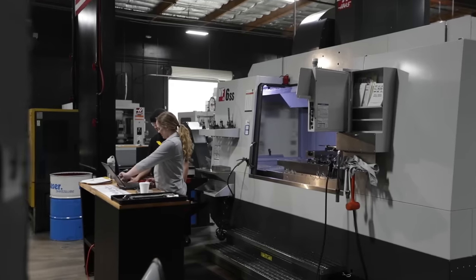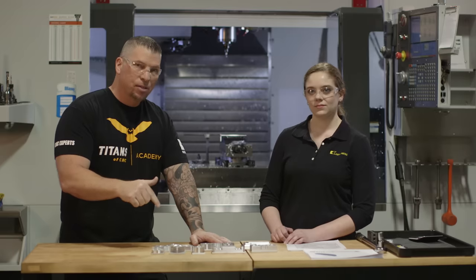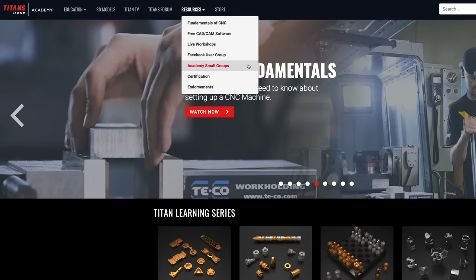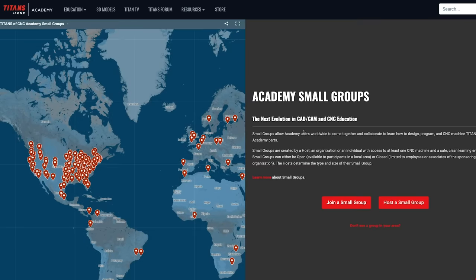Just like Katie, if you don't have a machine right where you're at that you can actually use for the building blocks, knock out all the designs, knock out all the programming, dial it in, and then look for a small group, a school, or a shop that will allow you to actually use their machine to finish off the parts. And then your skills will go up.